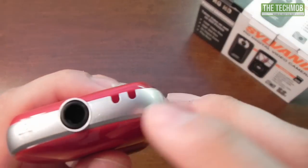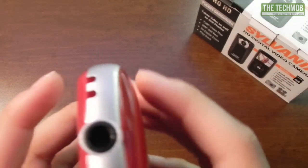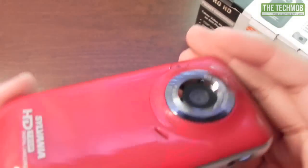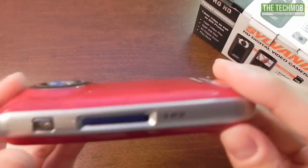On the bottom of the camera we have a little lanyard area, so you could slide in a lanyard and carry it around on a string. And here we have a tripod mount. That is pretty much everything for the overview of the camera itself.